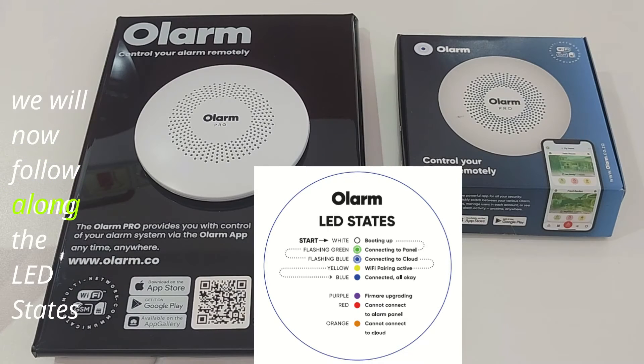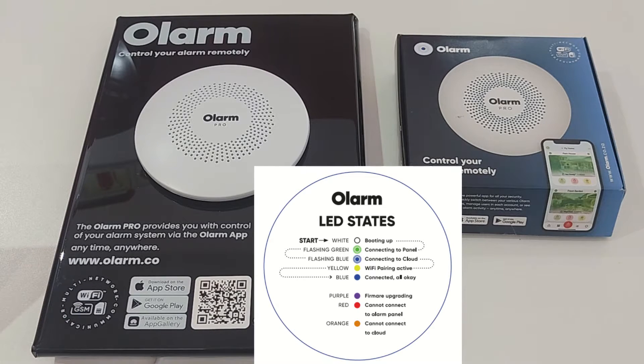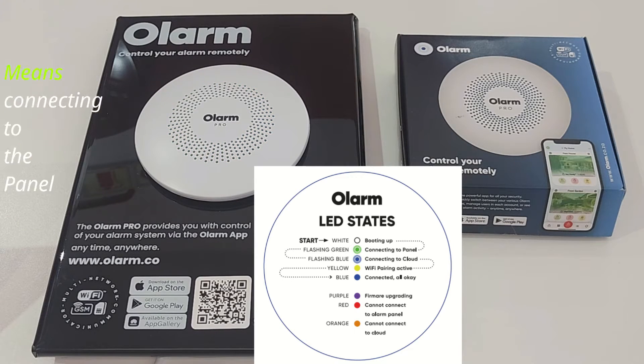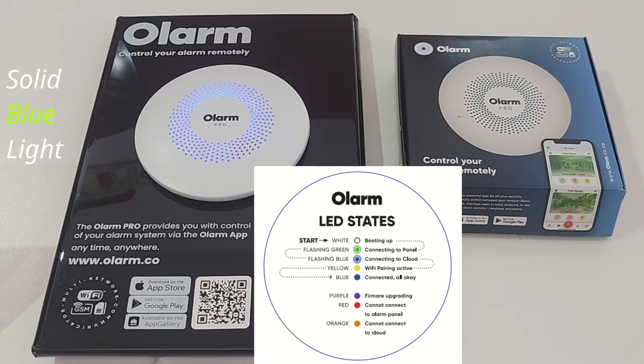We will now follow along the LED states. Olarm is booting up. Flashing green light means it is connecting with the new panel. Solid blue light means connected, all ok.